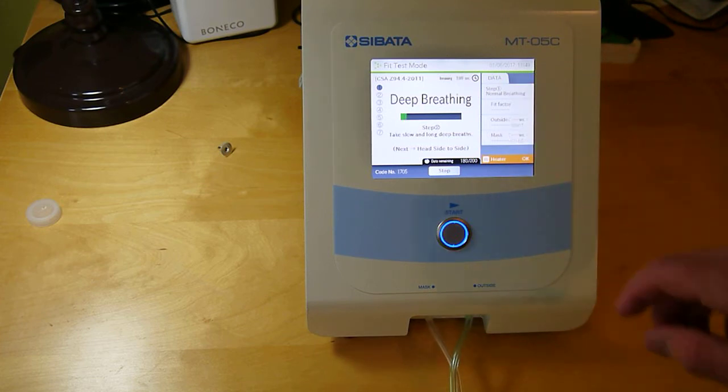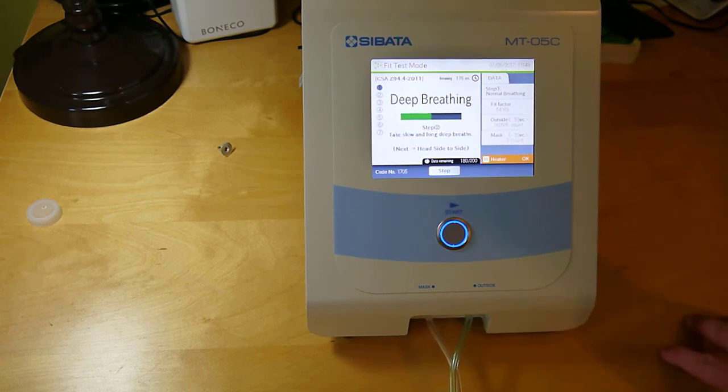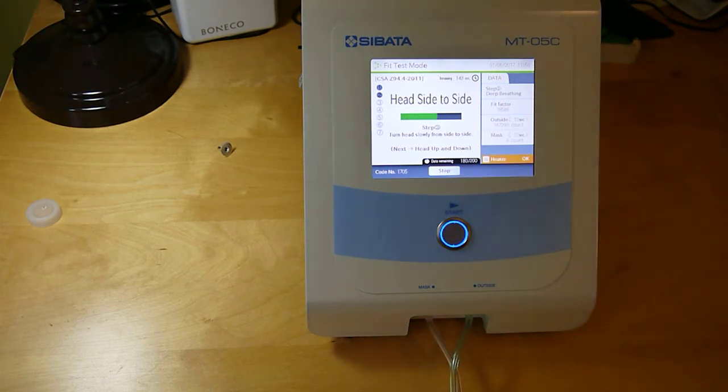After each step you'll see the fit factor result and the time remaining. There are seven steps total. The next step is head side-to-side — don't move too quickly. They may want to hold the tube so the extra weight doesn't pull on the mask. Turn to the side, take a breath, turn to the other side. Then head up and down — full range of motion, not too fast — and they can hold the tube again so its weight isn't pulling down on the respirator.